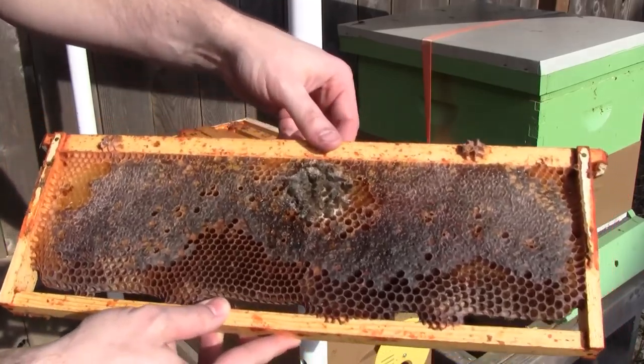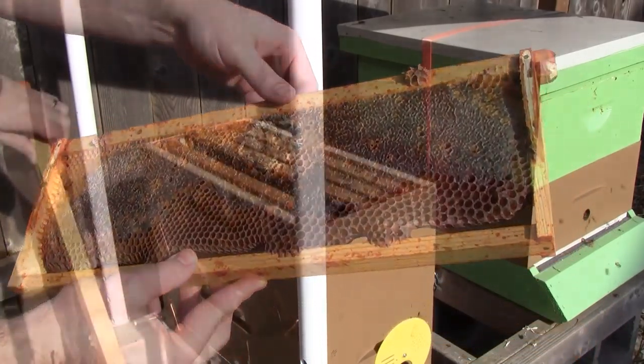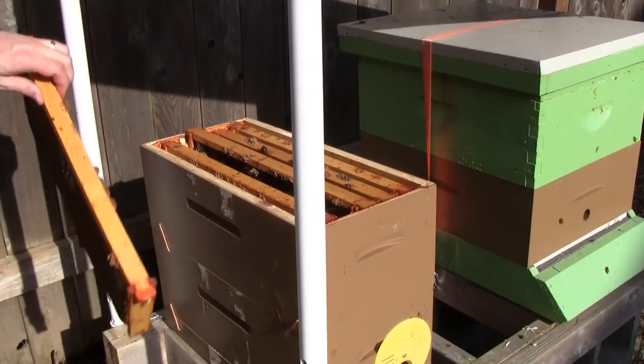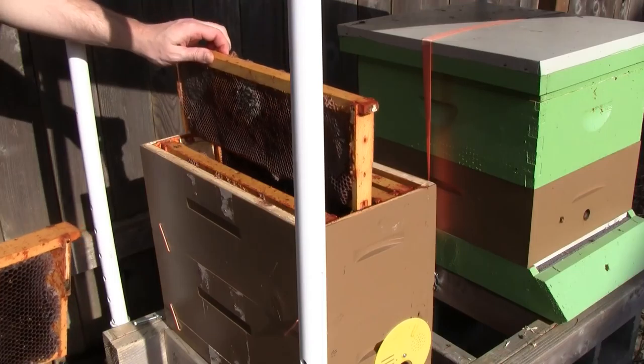But this equipment is perfectly fine to reuse with another hive. It's a good amount of honey here. So I'll just dismantle this, take it home, store it up, and save it for a swarm.